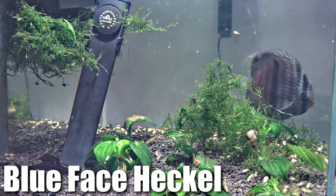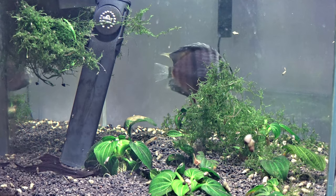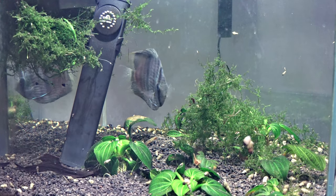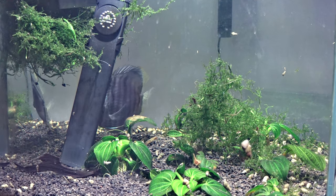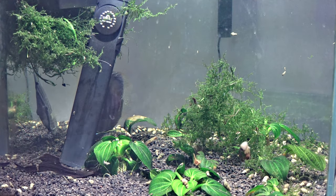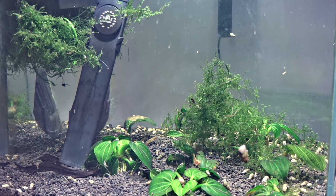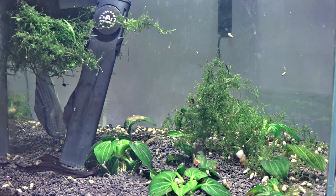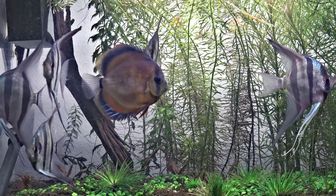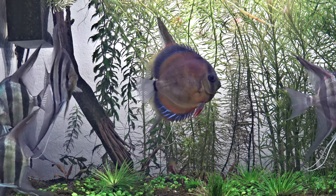This discus is a blue-faced heckle, really similar to the other blue-faced heckles that I've gotten. The only difference is this is actually a full-grown adult — a huge, huge adult, probably one of the bigger discus I've actually seen. If you've followed my channel for a while, you know that I've been really fascinated with heckles and the mid-bar. My favorite discus is a red discus, and I really like the heckle mid-bar.